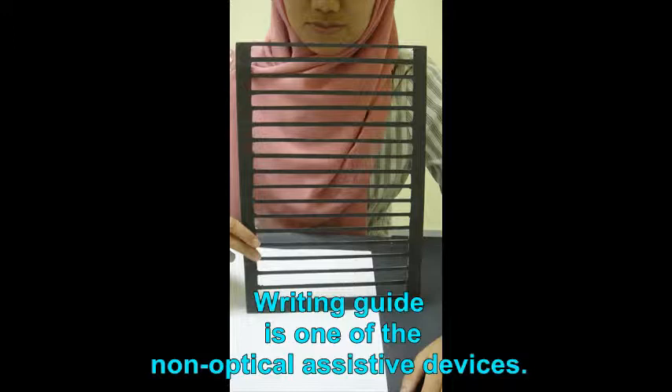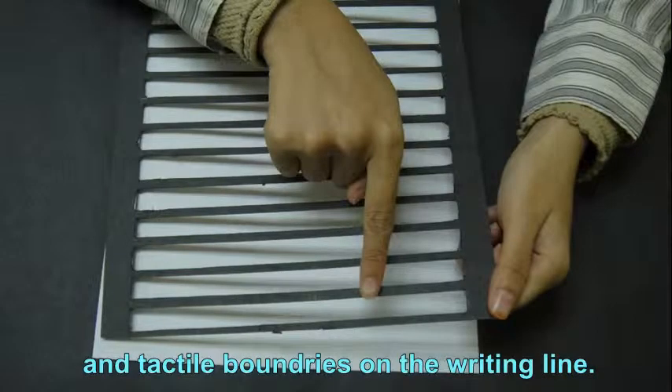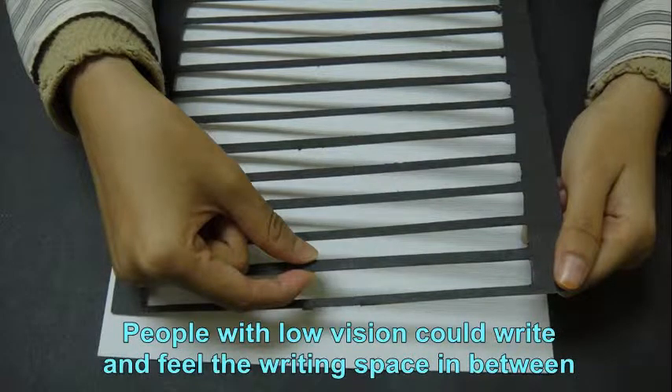The writing guide is one of the non-optical assistive devices. It provides better contrast and also provides tactile boundaries for the writing line. People with low vision can write and fill the space in between.